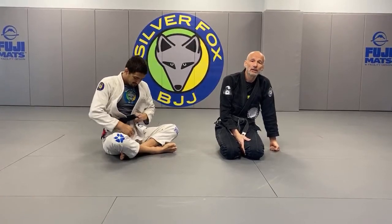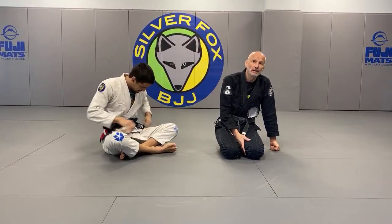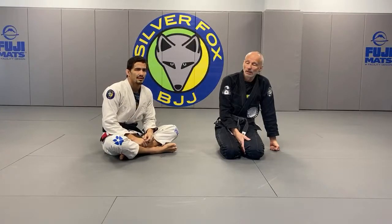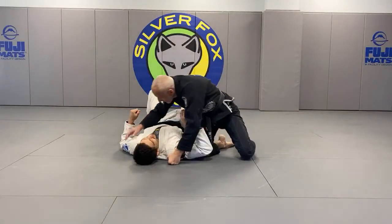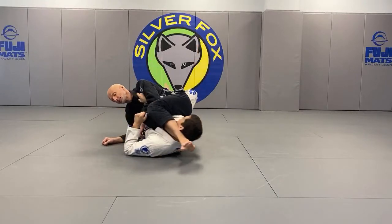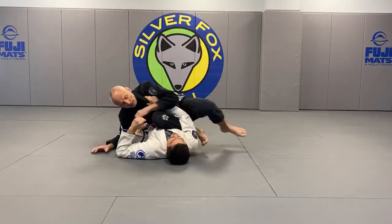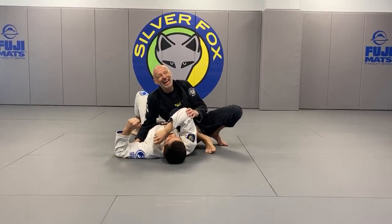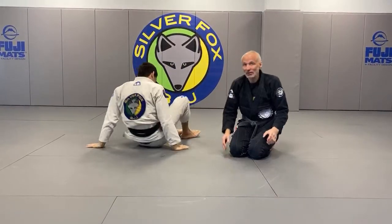Another question from GM Baseball on YouTube: when you go for the arm bar from top, what if he grabs your head with his legs? He tapped under pressure, not on the arm bar — because I was cranking into it.